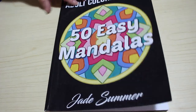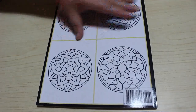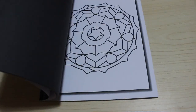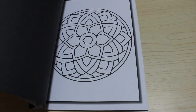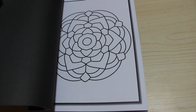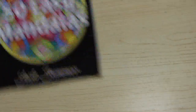I also got Jade Summer's 50 Easy Mandalas. I've already coloured two of these in. They've had a real spate of pattern books lately — some are grey scale, and I don't buy the grey scale ones unless it's a book I haven't already got.